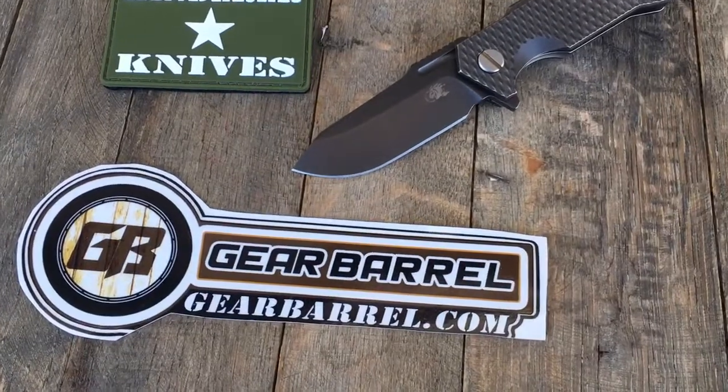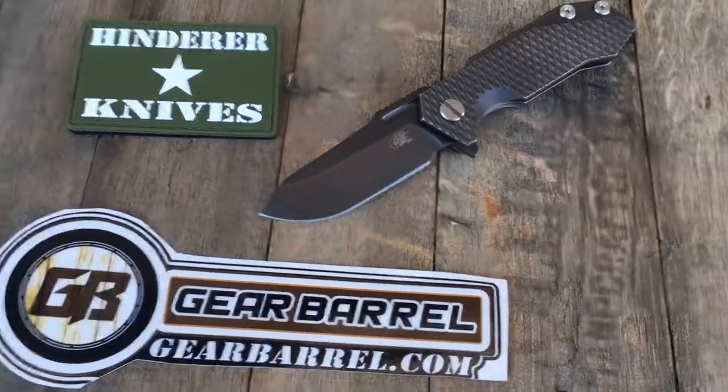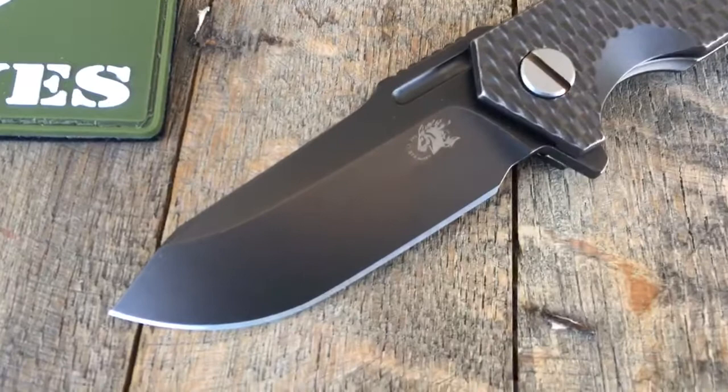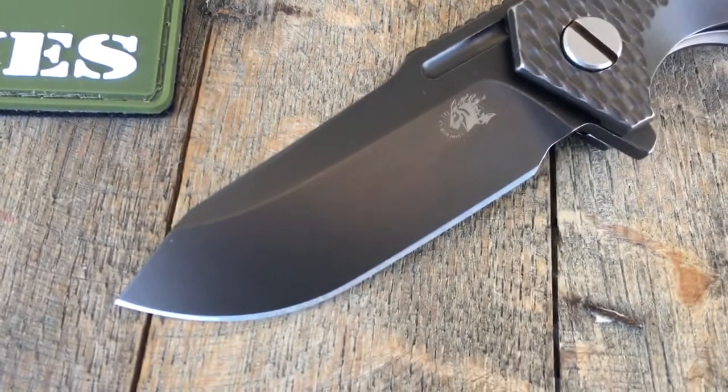Thanks for checking out another gearbarrel.com short overview video. We've got a beautiful Hinder Half Track — it's DLC coated and textured, very very nice.